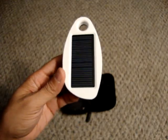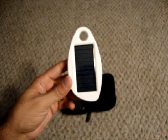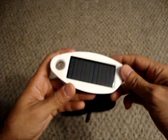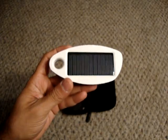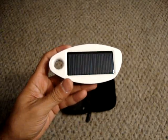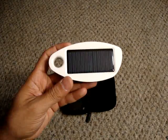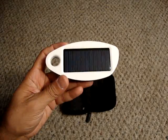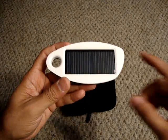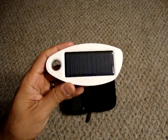A lot of people say, why would you ever need a solar power battery charger for your cell phone? Think about it: how many times have you run out of battery while driving and you don't have a car charger? Boom — here you go. Solar power, just put it on your dash, connect your phone, and you're ready to go.